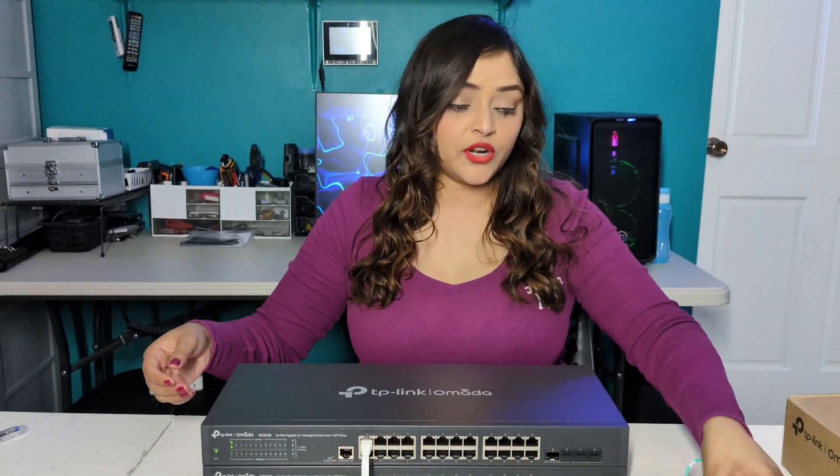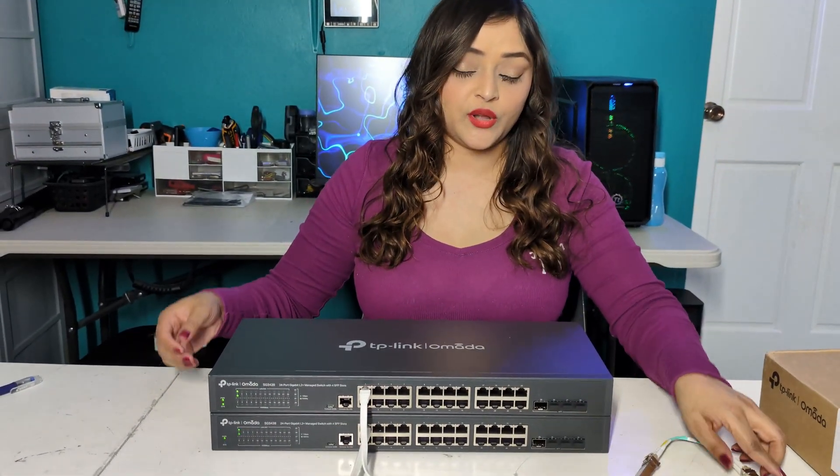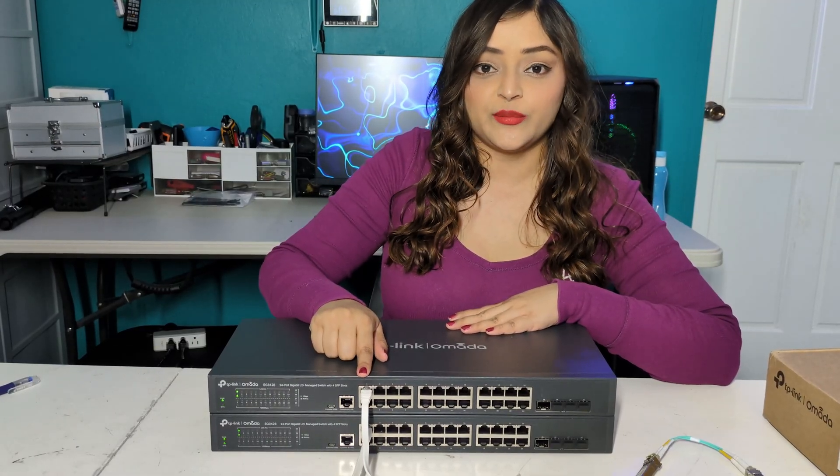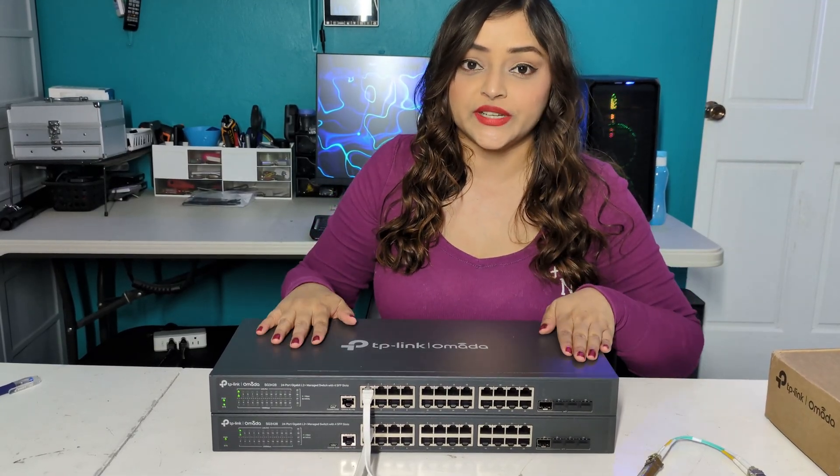I will connect switch one and two together using this cable. However, we want to disconnect the RJ45 cable first because we do not want to create a loop.